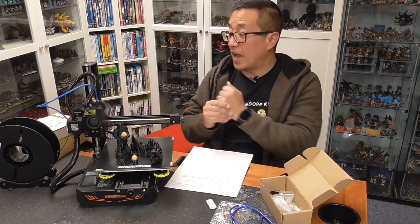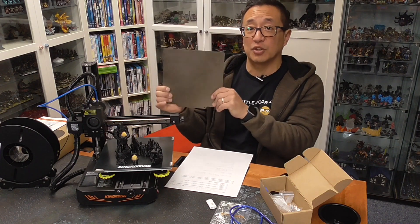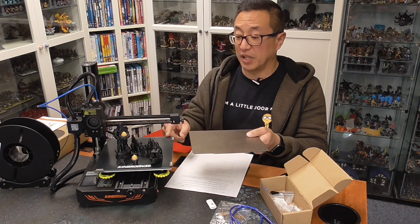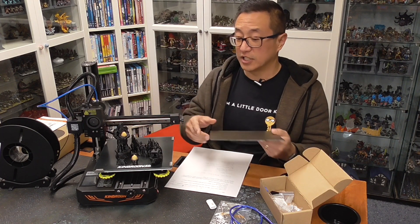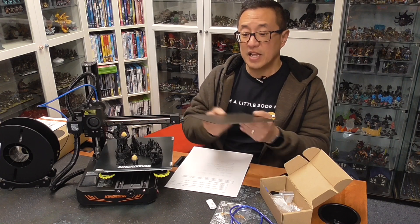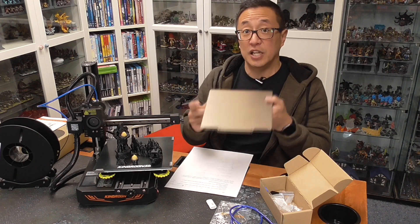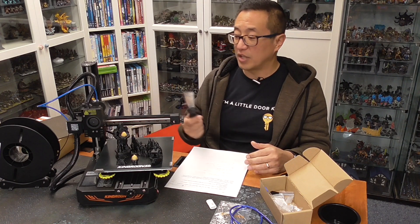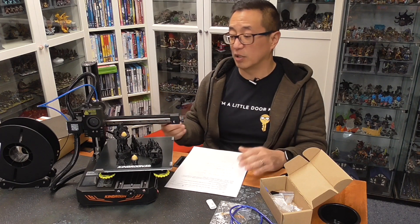It came with a glass bed, which is an upgrade, and they also sent a flex plate — this is an add-on that you pay extra for. It's a magnetic flex plate, and if I were keeping this printer I would replace the glass bed with it, because being able to flex and break off prints when done is much easier. I'm going to include it for Kip when he receives this. If you do keep the glass plate, just know that they didn't include a scraper, and you might need one to remove finished prints.